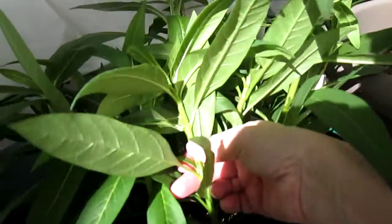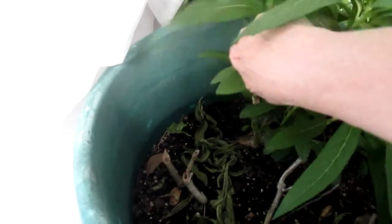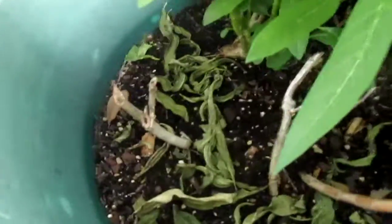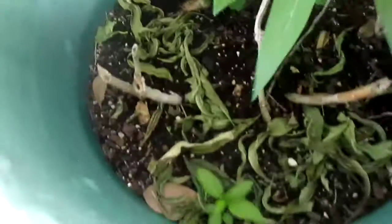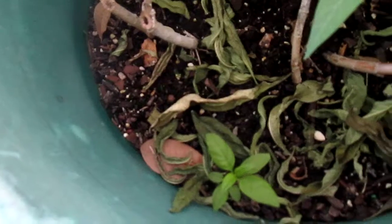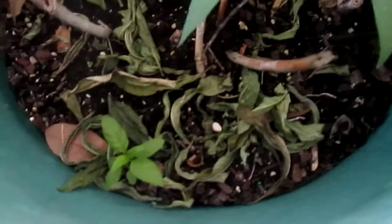There's an egg there, and there's another egg over here. So most of the eggs on this plant I have down here. It looks like they're not ready yet, so we'll go back to these other plants.